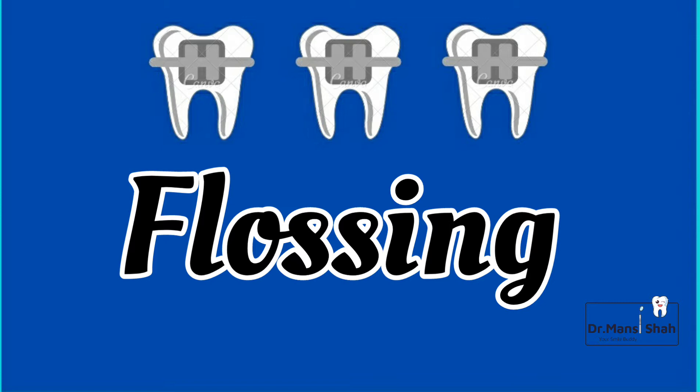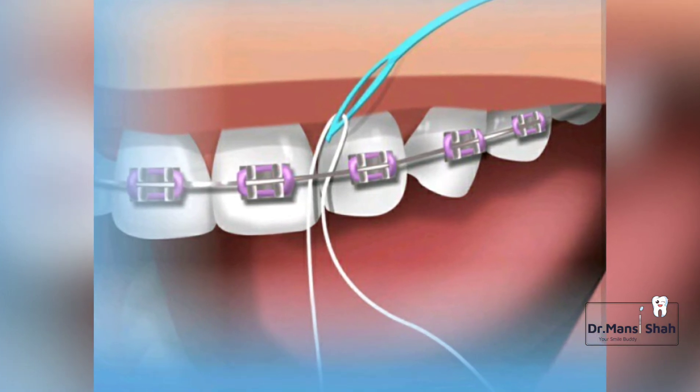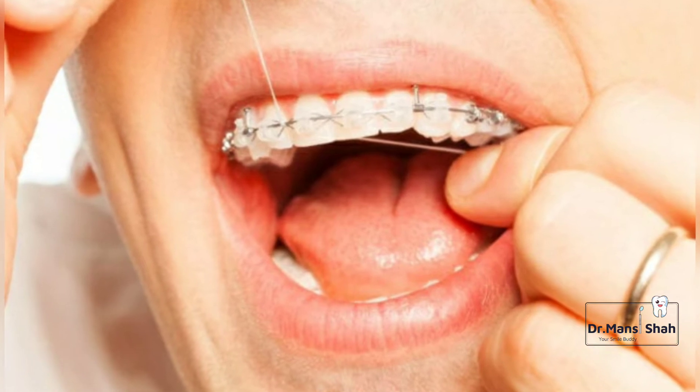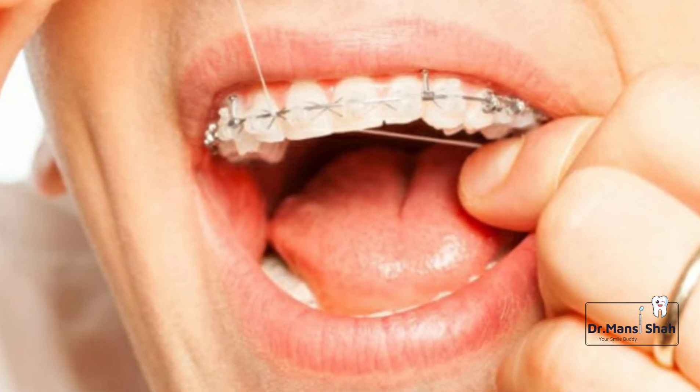The next step is flossing. Cut 18 inches of floss. You will require a needle — pass the floss through the needle and in between the teeth to remove all the dirt and plaque which is lodged.